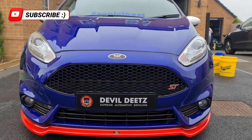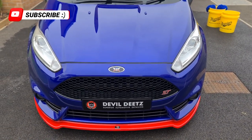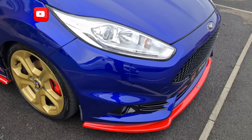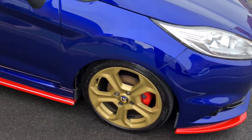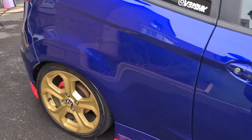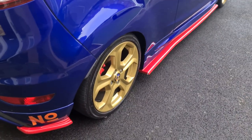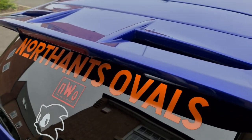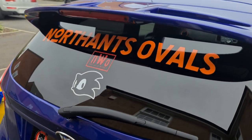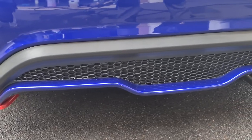And that is all from us for this episode. We really had loads of fun making this video — with all the nods to Sonic the Hedgehog it really brought back loads of memories sitting up late on that Sega Mega Drive all those years ago. What a cool set of wheels which now look amazing. Thanks for watching — don't forget to like, comment, subscribe and hit that bell icon to get notifications.